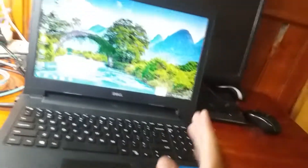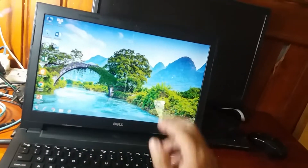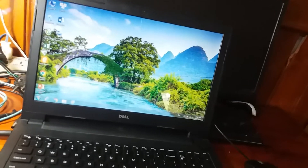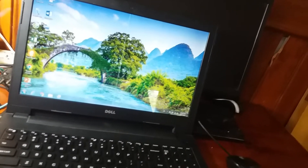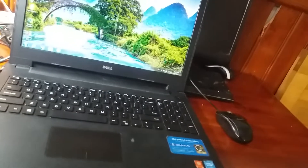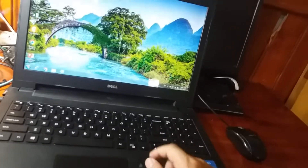Khi thấy pin bị hỏng thì các bạn nên cố gắng thay pin mới, để có hệ thống lưu điện trên máy. Khi mất điện lưới thì pin vẫn còn dòng điện nên laptop vẫn hoạt động bình thường, không bị mất nguồn đột ngột. Lúc đó các bạn sử dụng lệnh shut down để tắt máy an toàn, không bị vấn đề gì về phần cứng. Mất nguồn đột ngột cũng làm ổ cứng nhanh hỏng, tuổi thọ giảm nhiều. Mainboard và ổ cứng là hai thiết bị tốn tiền nhất trên máy tính, cho nên các bạn cân nhắc thay pin mới.